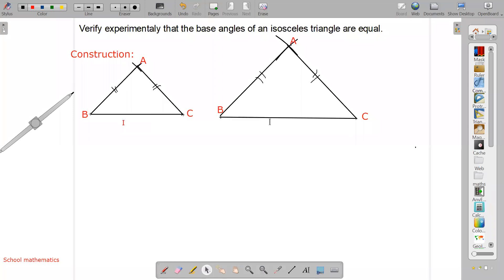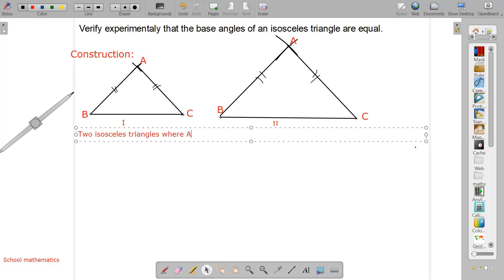Figure one and figure two. My figure is not accurate — you can see a gap — but you have to make an exact figure. We now have two isosceles triangles where AB and AC are the equal sides. Here also these two sides are equal.